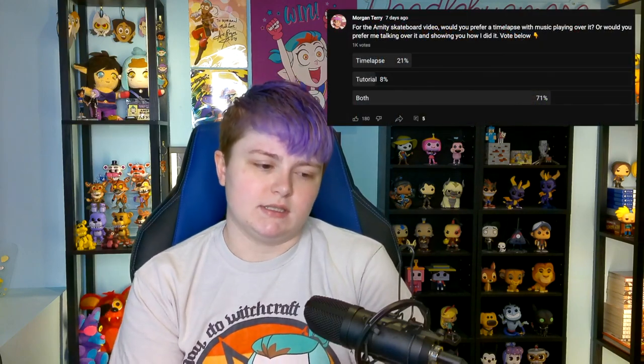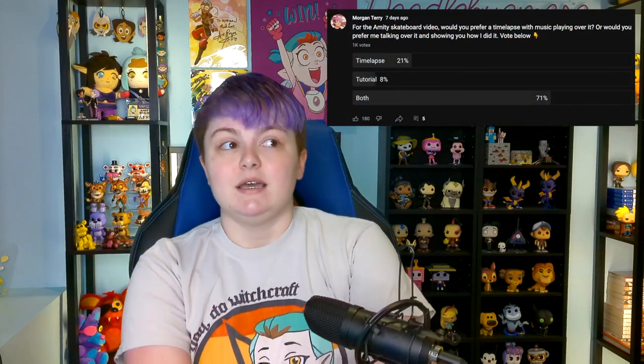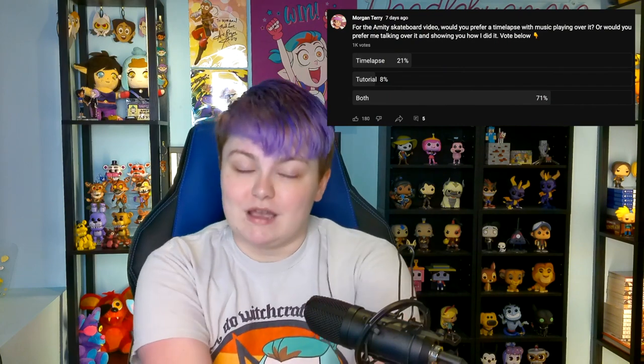I had a lot of you vote on my community tab as to what you wanted this video to be, and the majority voted for both a time lapse and a tutorial. So I'm going to do my best to walk you through my process while speeding up parts of it. All the materials are going to be in the description below, and I'll link you to the exact ones I used. So without further ado, let's get into the process of building this thing.